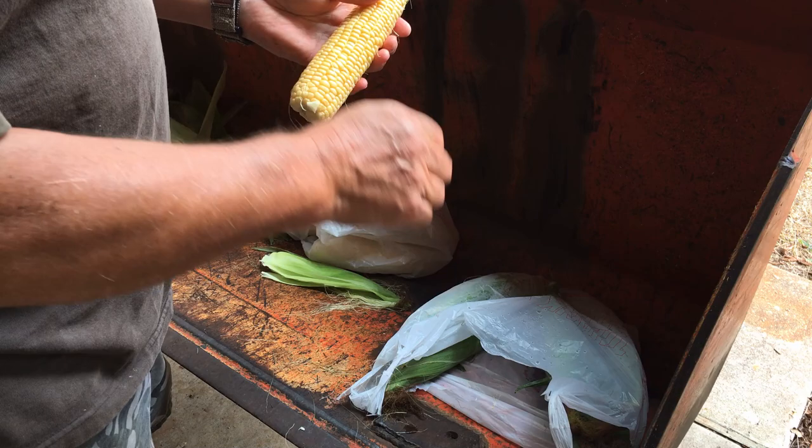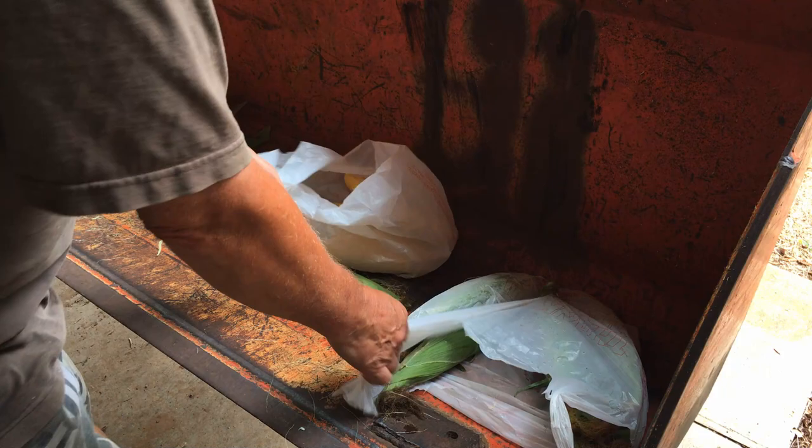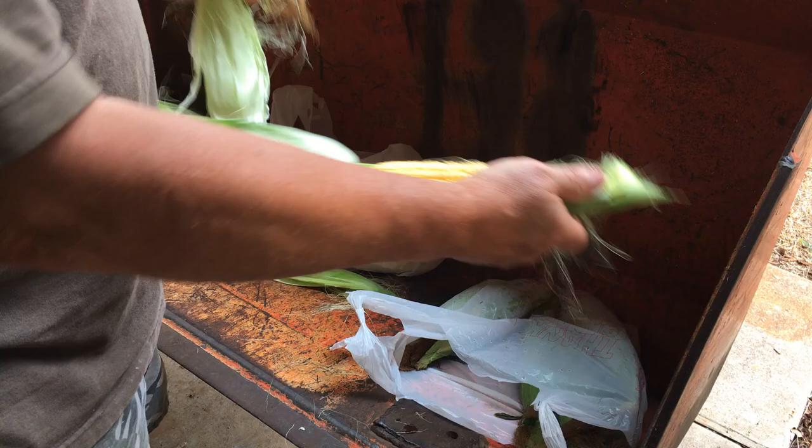Got a little brush in the house — we'll get those silks off a little better. But look at that. I mean, that's a beautiful ear of corn. Pollinated by hand, yes, on two rows of corn. Pollination by hand works.